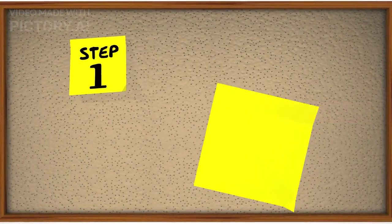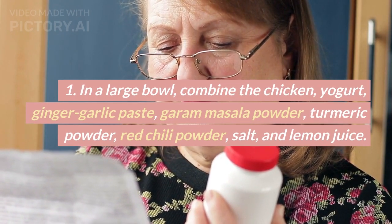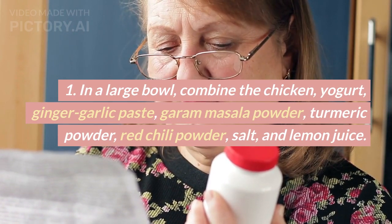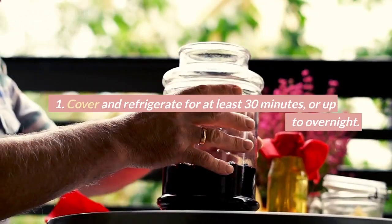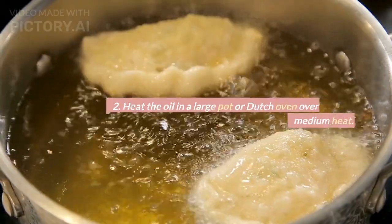Instructions. 1. In a large bowl, combine the chicken, yogurt, ginger-garlic paste, garam masala powder, turmeric powder, red chili powder, salt, and lemon juice. Mix well to coat the chicken. Cover and refrigerate for at least 30 minutes, or up to overnight.